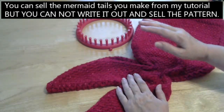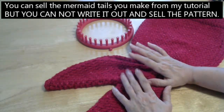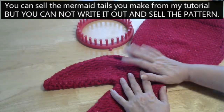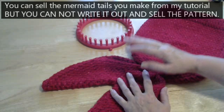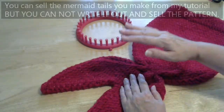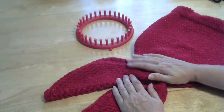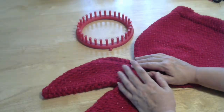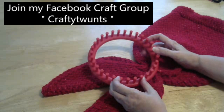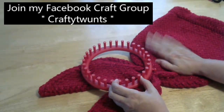So once again I'd like to thank everyone for watching, especially the people who take a few more minutes and subscribe to my channel — it gives my channel a big boost and I really appreciate it. Thank you all very much. Please leave a comment and feel free to come and join me on my Facebook page called Crafty20, where I can give you any help if you need it.